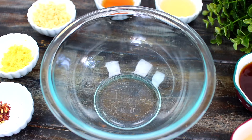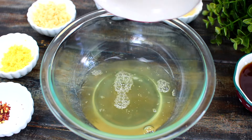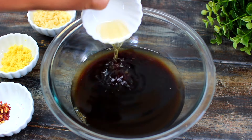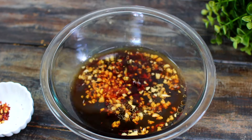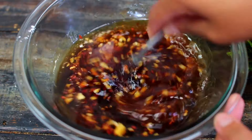While the wings are baking, we're going to put together the honey garlic sauce. Into an empty bowl, add some chicken broth, honey, soy sauce, rice vinegar, sesame oil, freshly minced garlic, freshly minced ginger, red pepper flakes, and cornstarch.